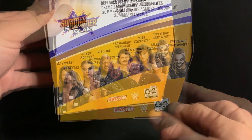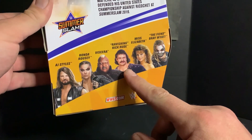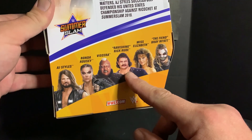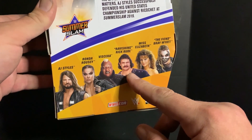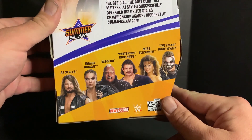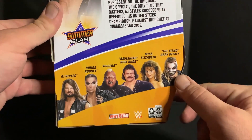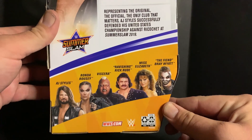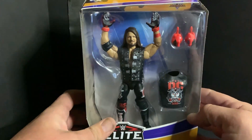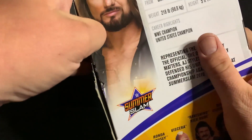You can see who else is in this line — we have Ronda, Big Vis, Viscera, Ravishing Rick Rude which has two versions: the all yellow with the Intercontinental Championship airbrushed around his waist chase variant, and Miss Elizabeth who comes in her yellow dress with red gloves, and of course the Fiend Bray Wyatt, one of the most sought after figures right now. But you know how we do here on the channel — let's crack this bad boy open.